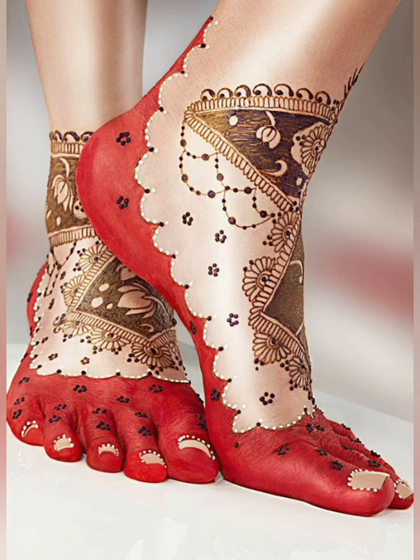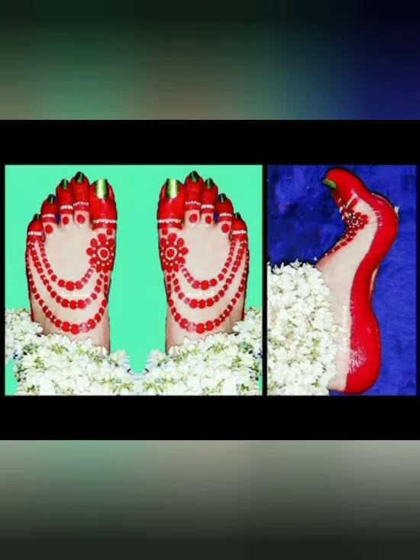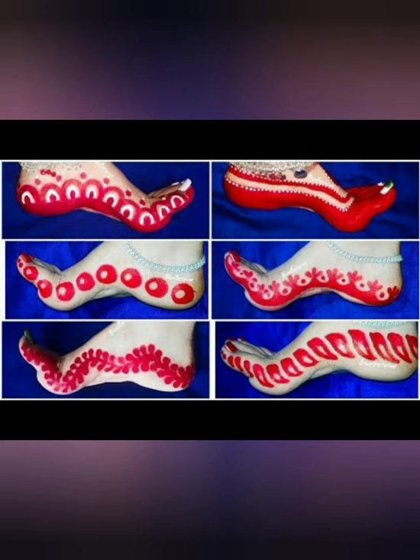If you are a bride, you will put it with mehndi. Friends, if you are a bride, please try this.